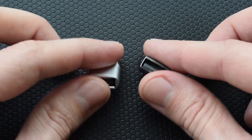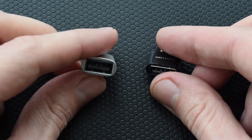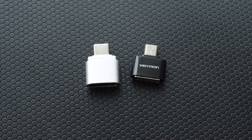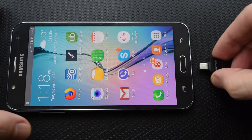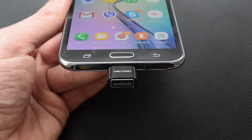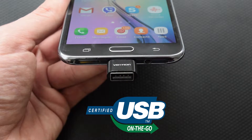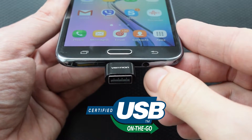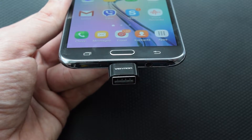I'm going to show you a few cool features of your Android smartphone or tablet that you may not know about. This USB OTG adapter costs about $1 with free shipping wherever you are — link in the description. USB OTG means USB on the go, a standard that allows mobile devices to communicate with one another.